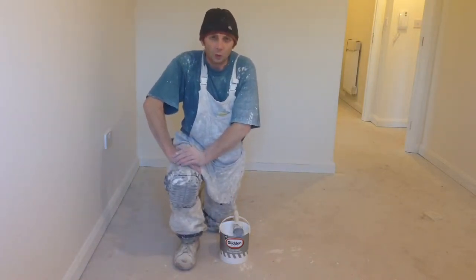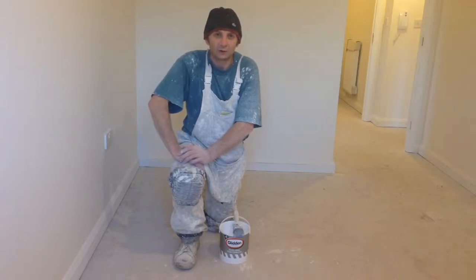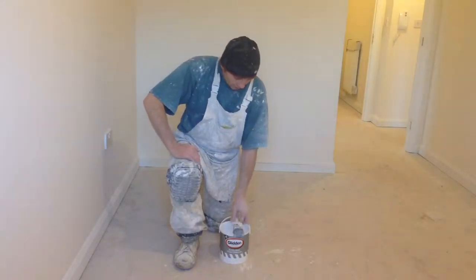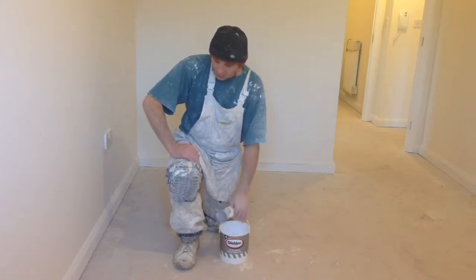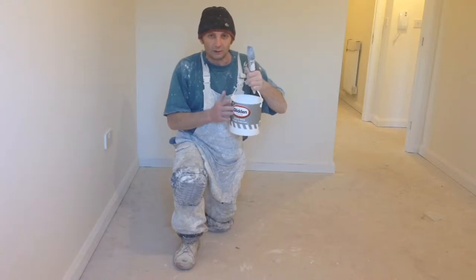Hello all you YouTubers, this is Wynton Filming, Painting and Decorating Trade Secrets. And today I'm going to show you how to undercoat a section of skirting. First of all, for this particular exercise I'm going to use a water based undercoat.